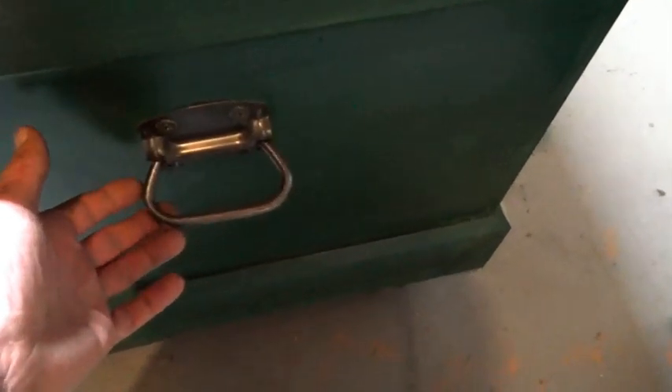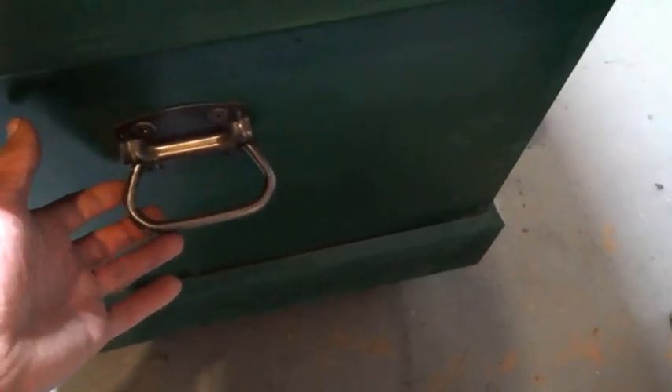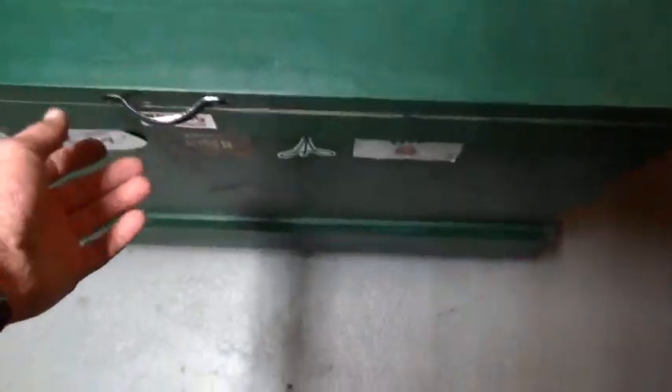Typical galvanized hardware, but I dipped it in citric acid to get the zinc plating off and then oil blackened these to make them look a little bit better. Didn't do it with the hinges. Some old cabinet handle here.